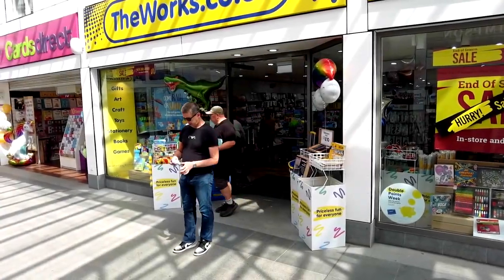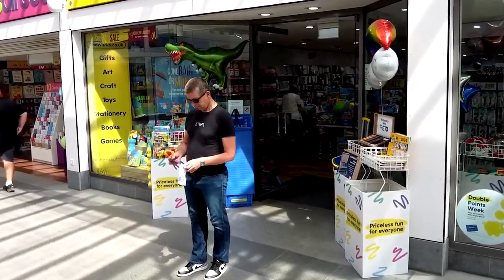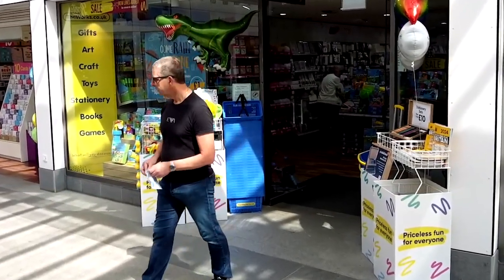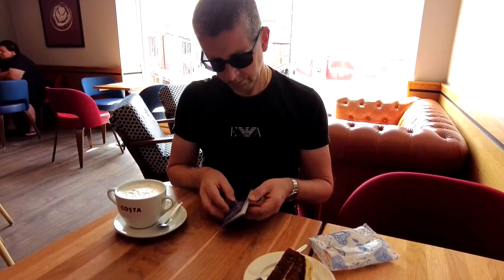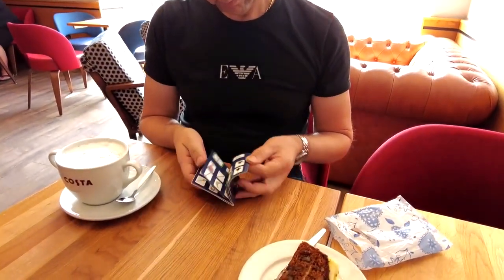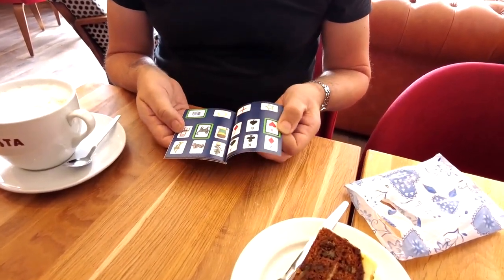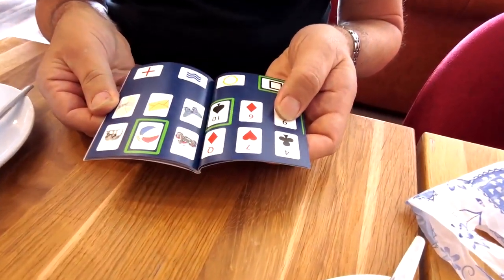It looks like something you've picked up from your local discount store, but this innocent little book has the power to convince anyone that extra sensory perception is real. Have your spectator flick to any page of the book and focus on the pictures — playing cards or ESP symbols. Just by reading them out in any order, you instantly know which one is randomly highlighted green. Transmit it to me. Send it to me. Balloon.